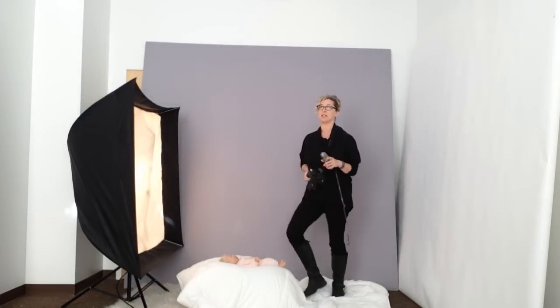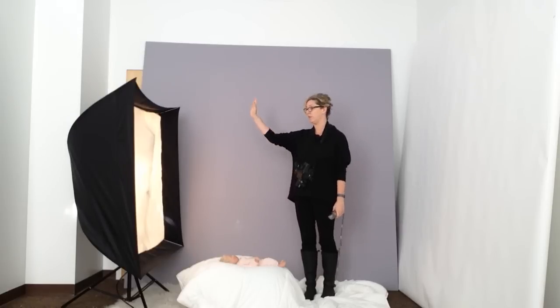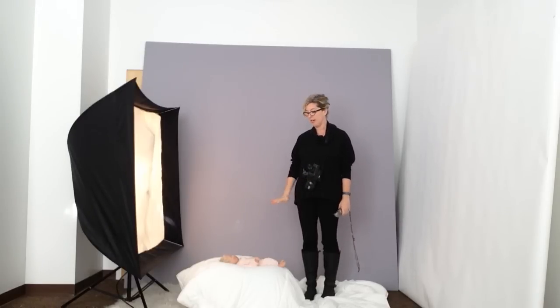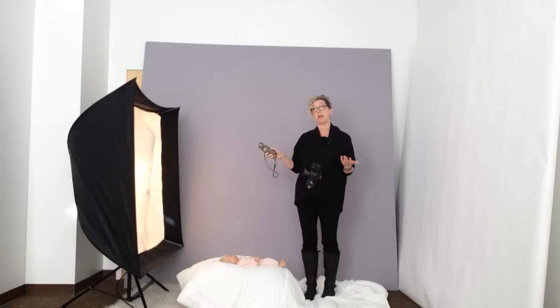So this is my typical setup for working with a newborn. I have my 50 by 50 softbox here, and then I have baby down here on a beanbag, with the head pointing towards the light. This isn't a real baby — full disclosure, just for today.